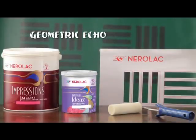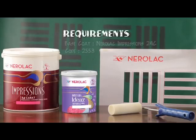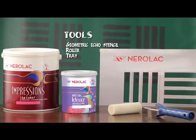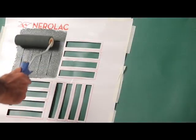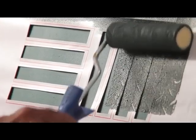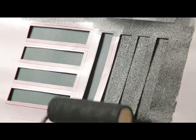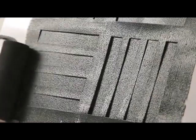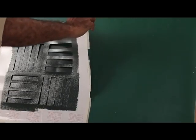Finally, the last texture to be demonstrated is the geometric echo pattern. For this pattern, you will need Nerulac Impressions 24 Carat as the base coat and Nerulac Impressions Ideas as the top coat. You will require the geometric echo stencil, the roller, and the tray. Use the roller vertically on vertical lines and horizontally on horizontal lines. Remove the stencil slowly while the paint is still wet. This stencil can be used in different ways to create the desired textures and patterns.